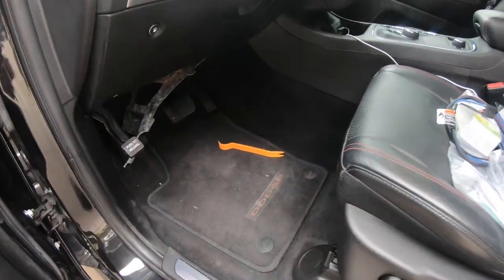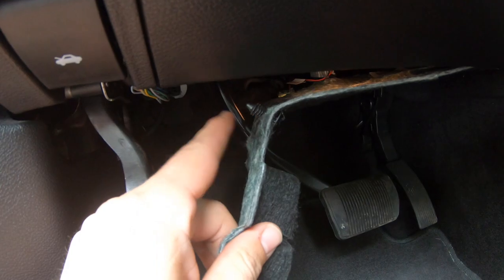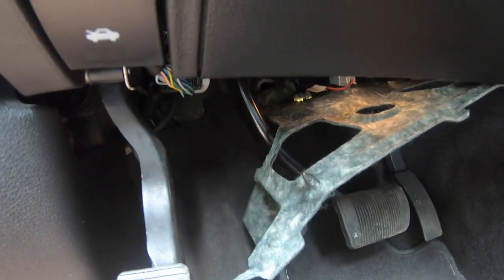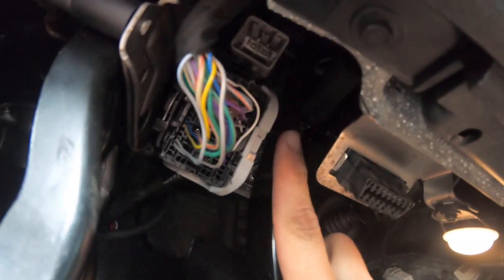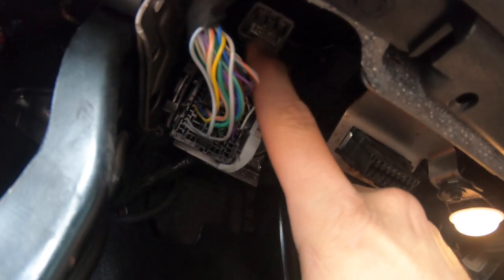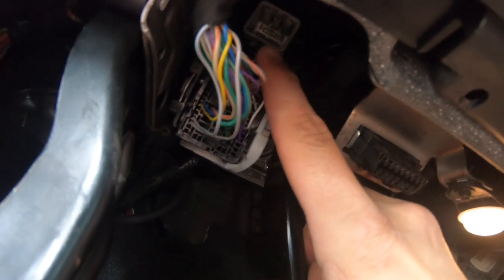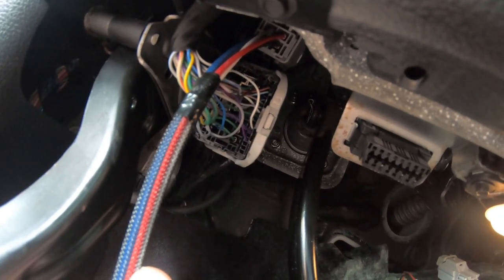Let me show you where you plug this in. I popped half this cover off to show you where the plug is. So if you look, there's this plug right here — that harness plugs in right above it. I don't think you can see it in the camera, but let me go ahead and get the harness, plug it in and I'll show you. Okay, there it is. It's nice and plugged in.